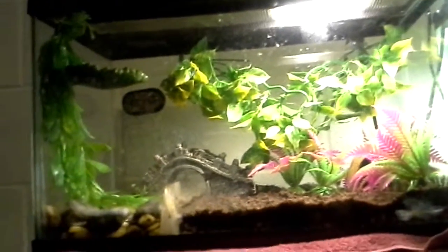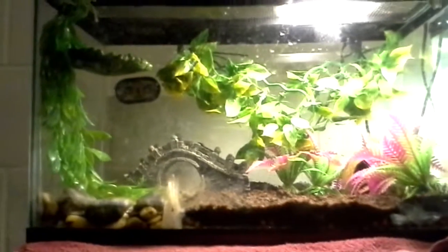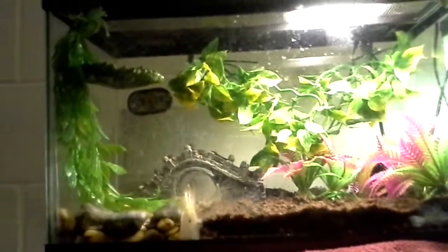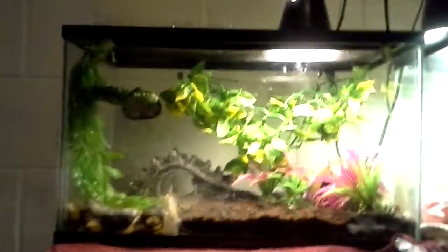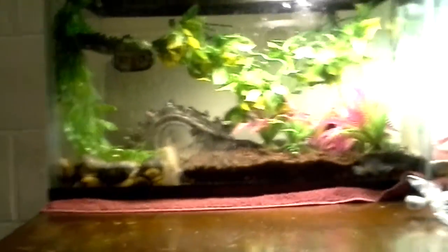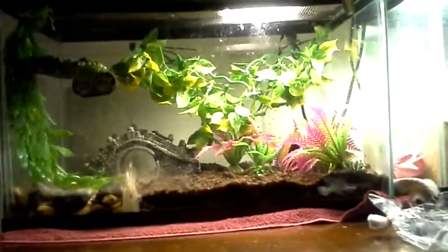For housing, give them a 10-gallon tank. They prefer to have a higher tank rather than a larger surface area. An Exo Terra tank or Zoo Med tank would be a little bit better for them. This is what I have right now, but I will probably be getting an Exo Terra or Zoo Med tank soon for her.